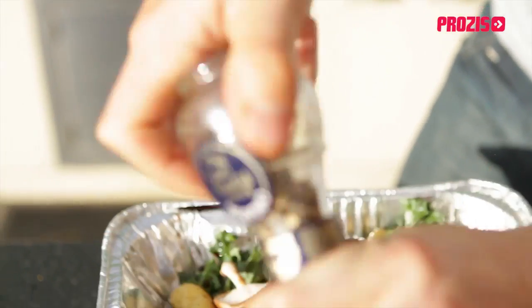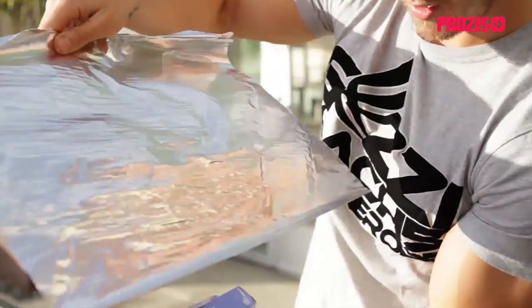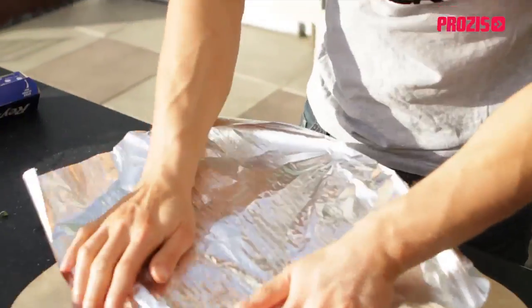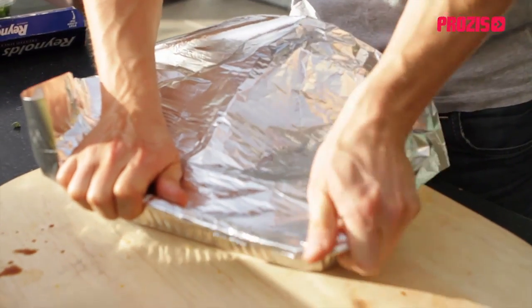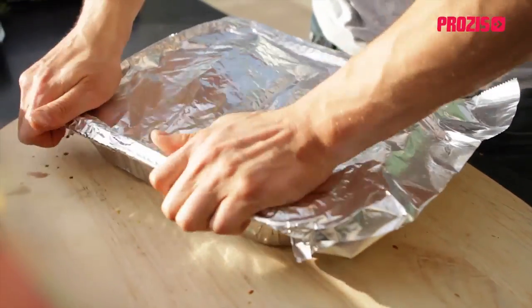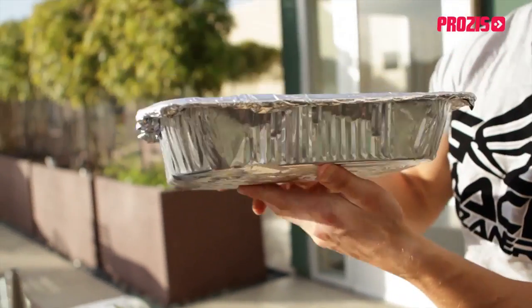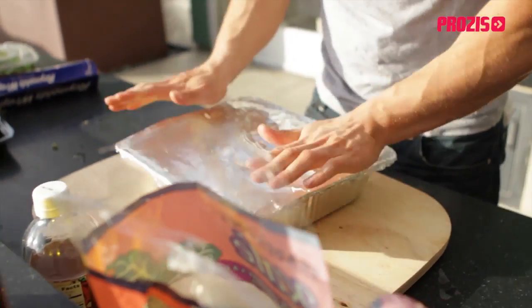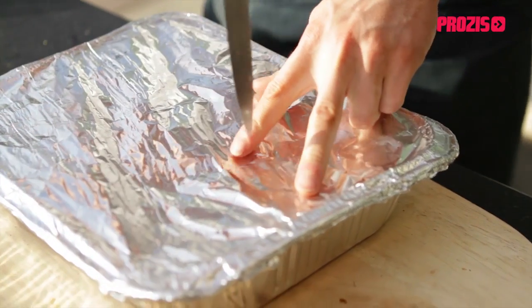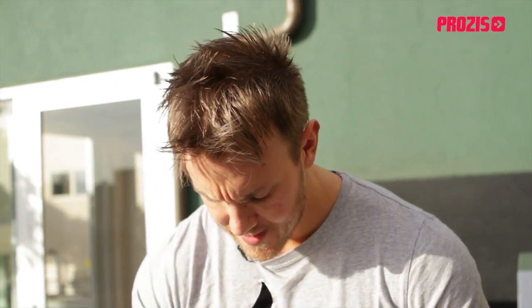Now we need to create a lid to seal in all of those flavors. I'm going to take the foil and just scrunch it around the edges, trying to create as much of an airtight seal as I can. You can use a steel or aluminum tray from most party supply stores — works perfectly. Then I'm going to make two incisions, because although we want steam, it needs somewhere to escape otherwise it'll blow up like a big balloon. This goes on the barbecue for about 15 minutes, so the fish will come out a little bit earlier.